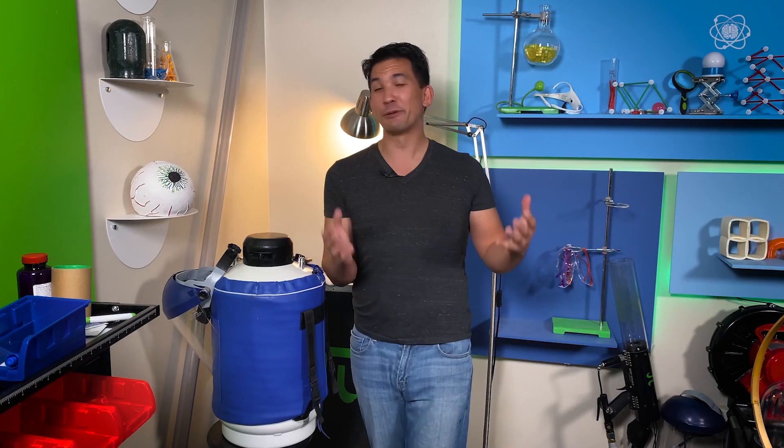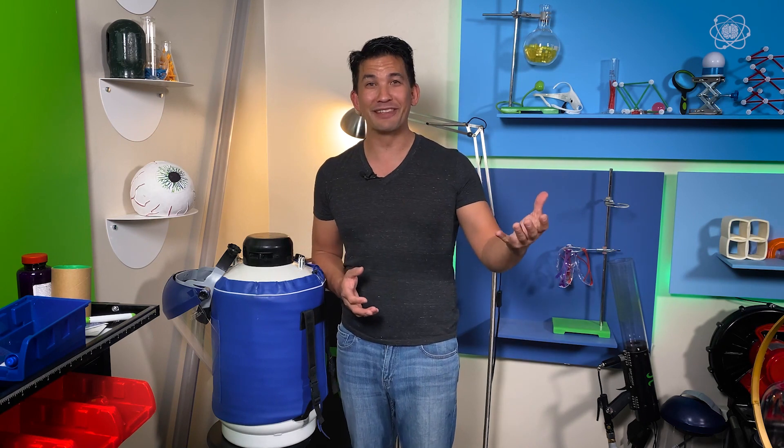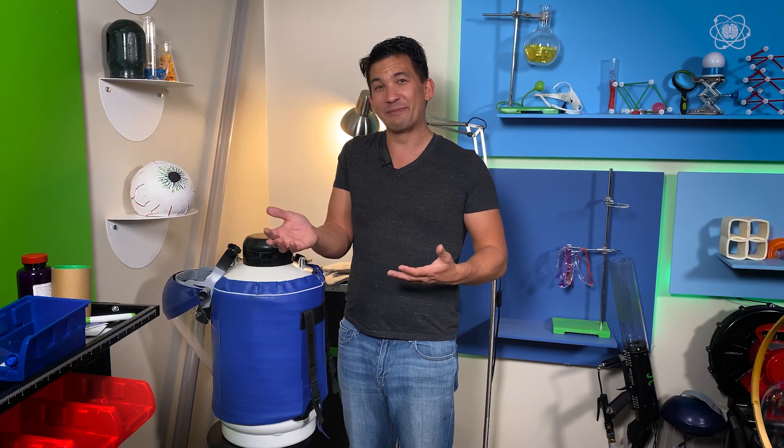That's it for today. I hope you enjoyed taking the impossible topic of a water bottle floating in the air and making it possible through science. If you did, let me know — click the like button and share this video with your friends. And if you want to learn about more of our goofy experiments, make sure you subscribe to the channel and hit that notifications button. And until next time, stay curious, because the right question changes everything.